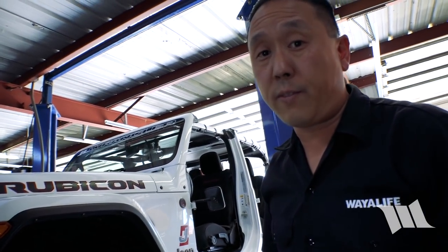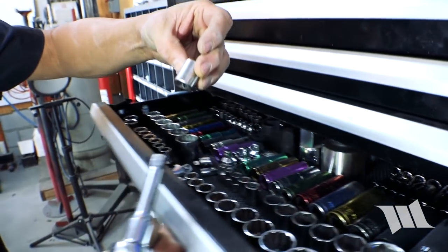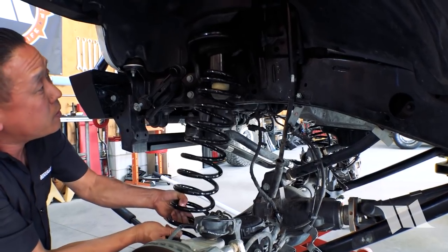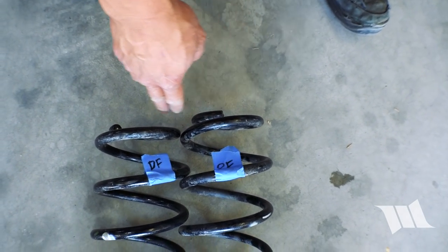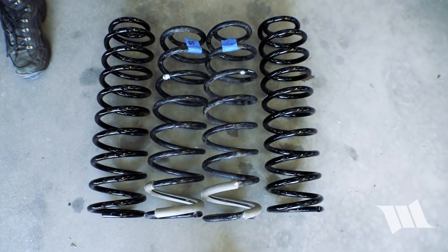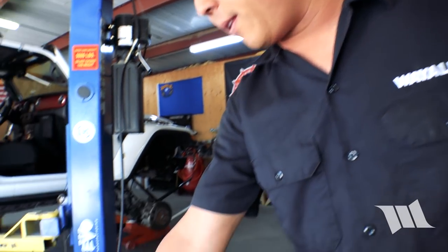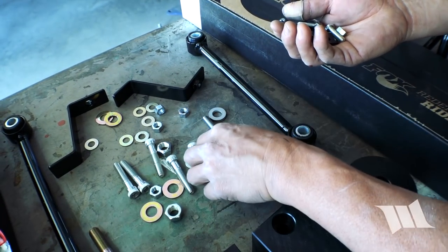Now that everything is disconnected that needs to be removed, I'm going to lower the axle a bit more so I can remove the bump stop extensions and pull out the coils — using a ratchet, 9/16-inch socket, and 9/16-inch wrench. Just for comparison, we're going to take our factory coils — these are for the Rubicon Unlimited — and check them against the Dynatrac coils. You can see the passenger front is taller than the driver side front, but the Dynatrac coils are all made the exact same length side by side — slightly taller overall with more winds.